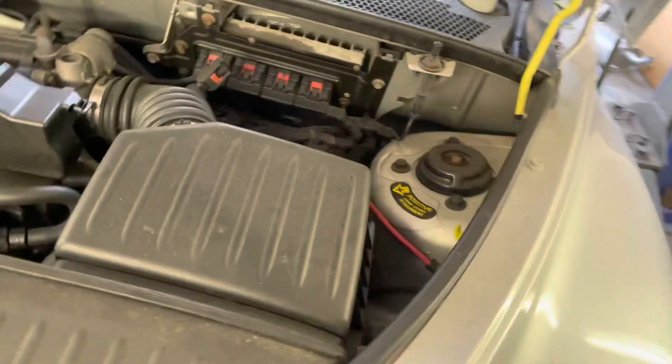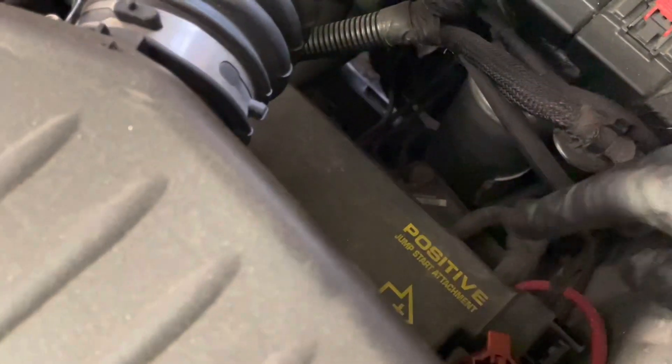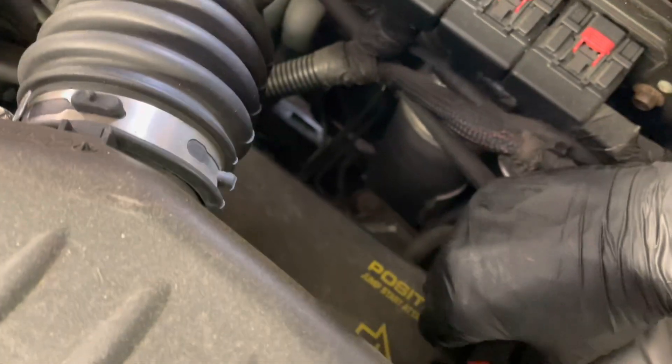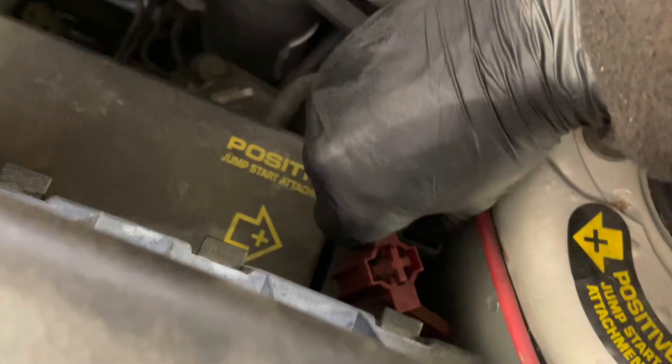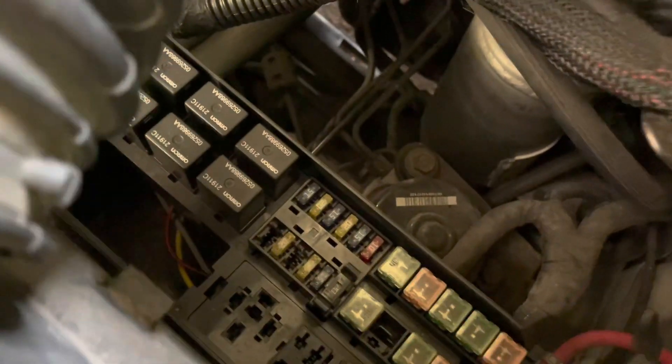If we get the bonnet open, we have the air filter box here, and down here are the fuses. If we open that box — just have to press on the clip here and take that cover out — that's where your fuses are.